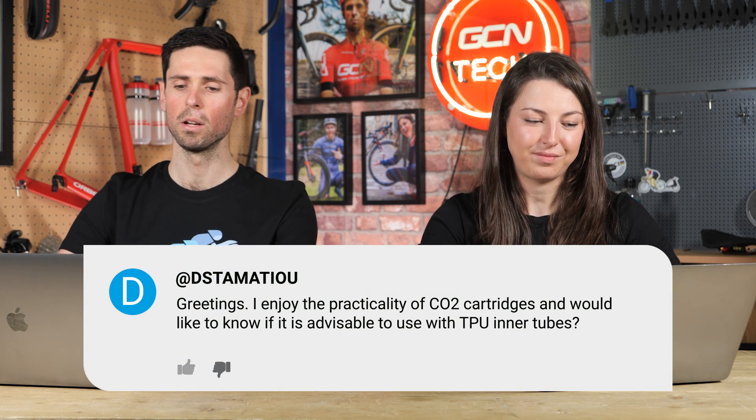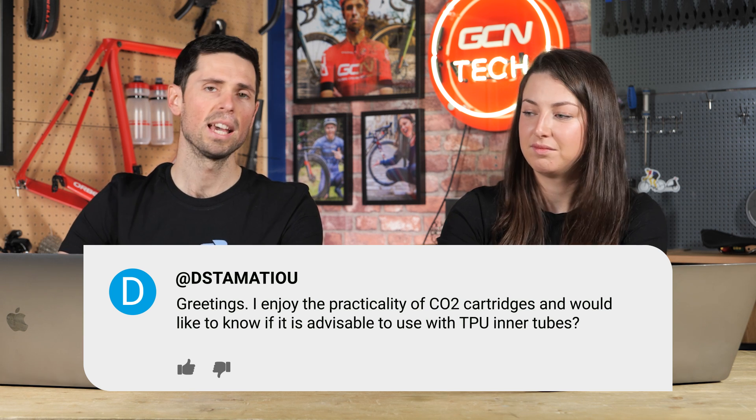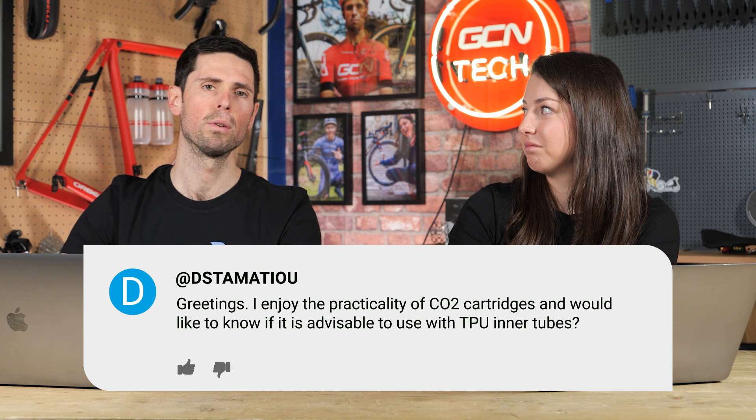Next question is from DSTA Mathieu. They say: I enjoy the practicality of CO2 cartridges and would like to know if it's advisable to use them with TPU inner tubes. Yes, I've done that many times before and had no issue whatsoever. The only thing to be mindful of is that CO2 cartridges can sometimes freeze the valve or the valve core, and some of them are made from plastic, so you could risk snapping it. Just take a little bit of care and you'll be fine.